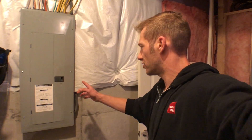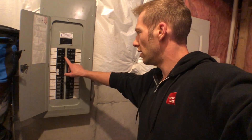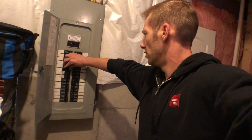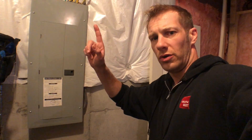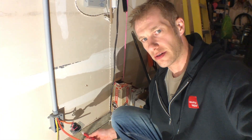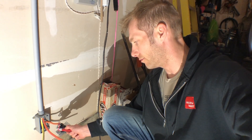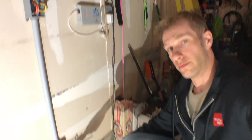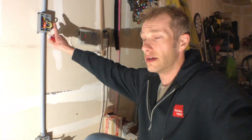Down here in the basement, we're going to shut off the breaker. In the main panel, we're looking for the 30-amp garage outlet - here it is, flip that off. We'll test with the little meter to make sure the plug is dead. The breaker is off - using the meter to confirm power is off here. It's not beeping the way it would on a live outlet, so we know we're good to go. Let's set the camera up at the heater and start running the wire.